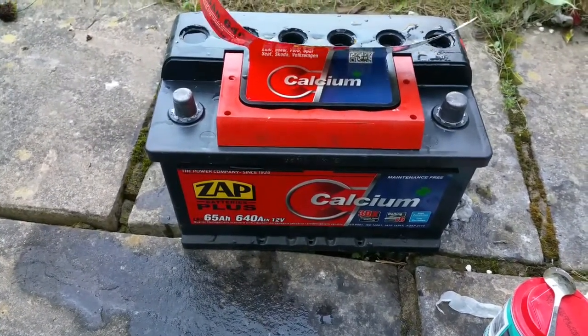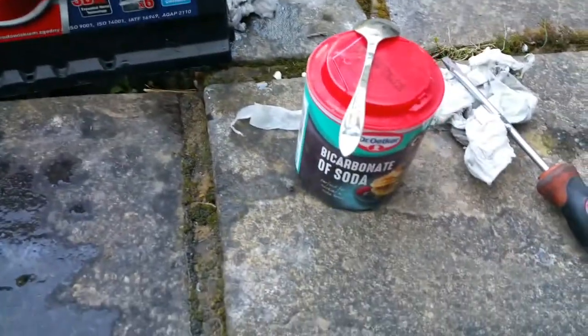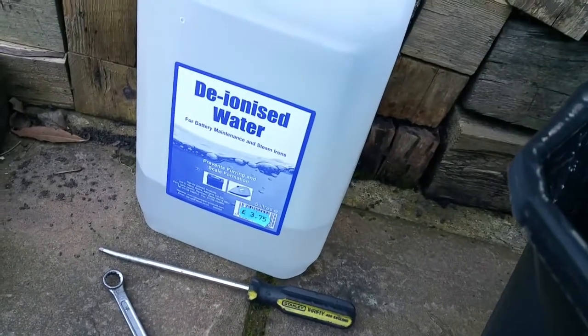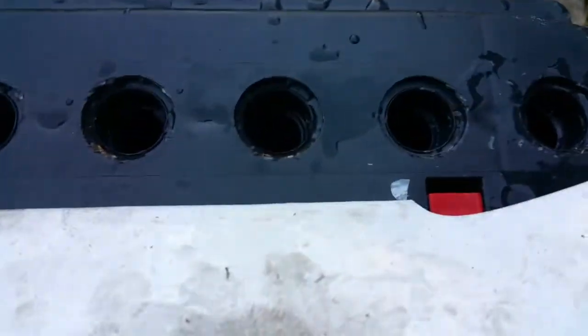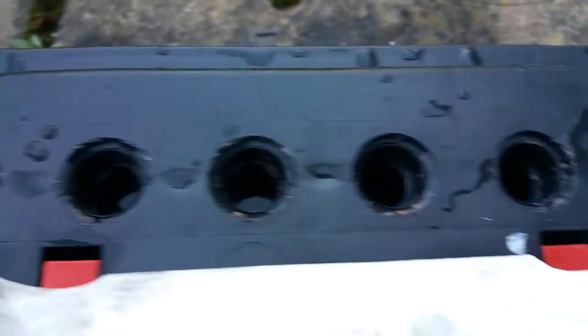I'm trying to do the fix using sodium bicarbonate. I emptied the battery fluid and you can see it's all dark — you can see how dark and mucky the fluid is. Then I fill the battery cells with deionized water and in each cell I add just a teaspoon of sodium bicarbonate. When you put it in it will all fizz up and make a froth.